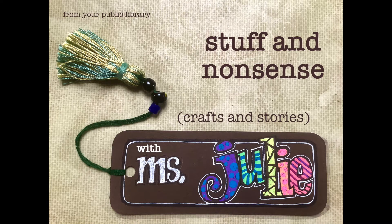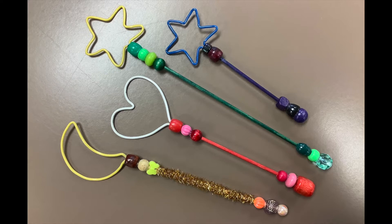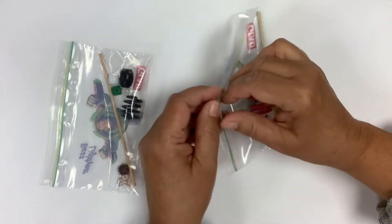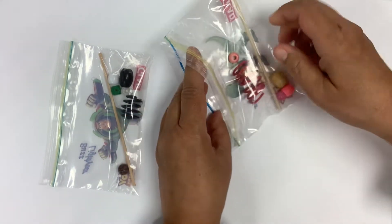Hello again, Ms. Julie here with another craft or story from the public library. Today we're going to make magic wands, specifically magic bubble wands. If you're able to pop into the library you can pick up a kit, and the kit contains most of what you'll need to make the magic wand.